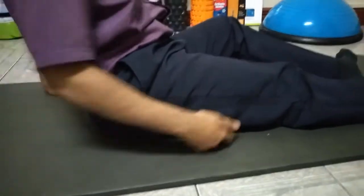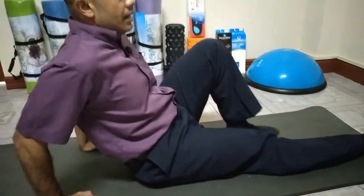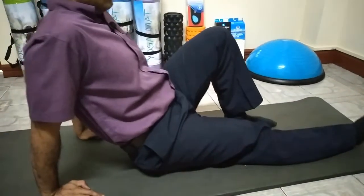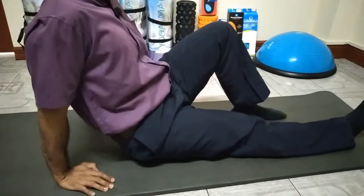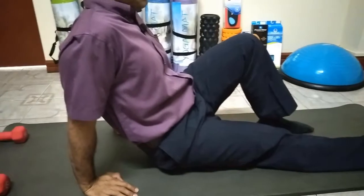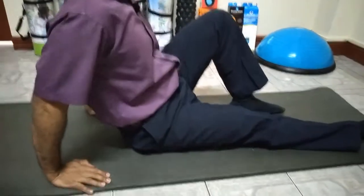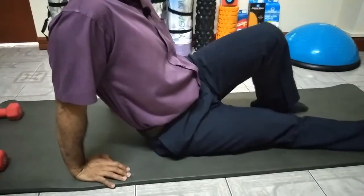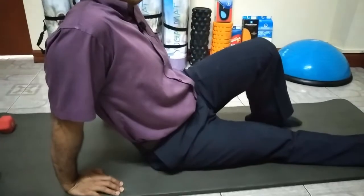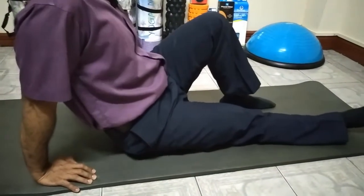Put the ball on the hamstring like this. Use both hands and the remaining leg to roll back and forth, side to side on the hamstring. Shift the body to get different zones of the hamstring. If you land on a tight spot, maybe right here, you can put some extra focus leaning into it with short movements, keeping the leg loose and letting the weight of the body press the hamstring into the ball.